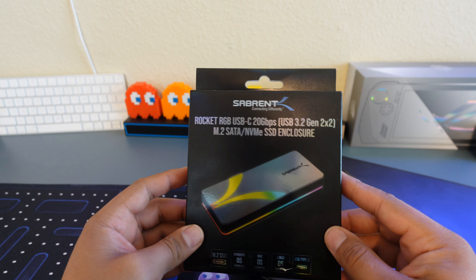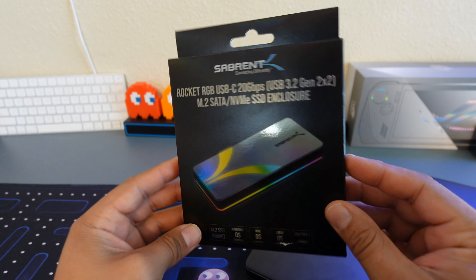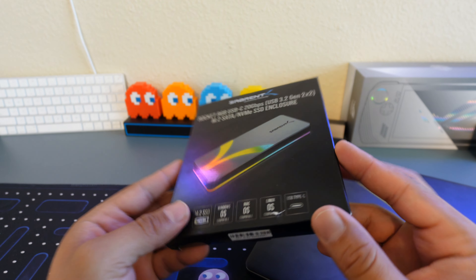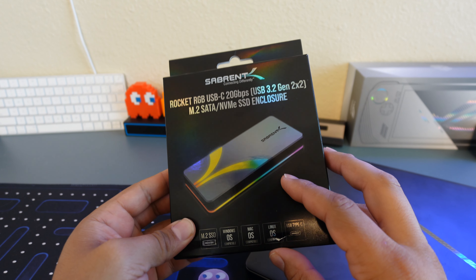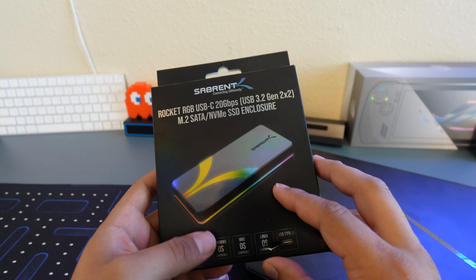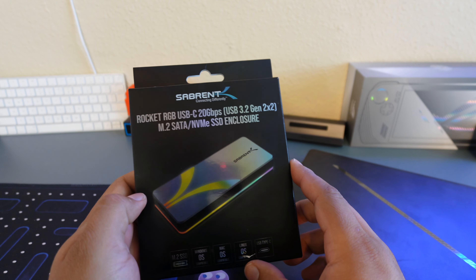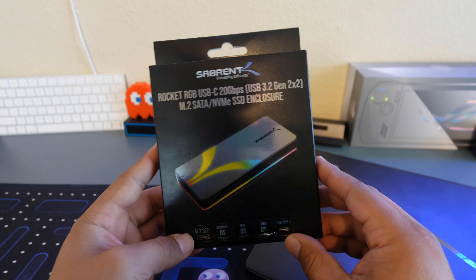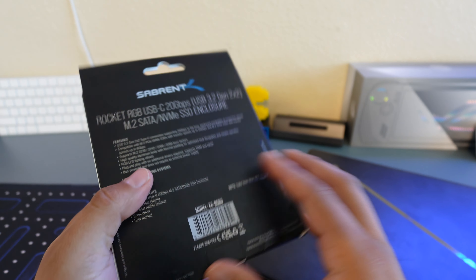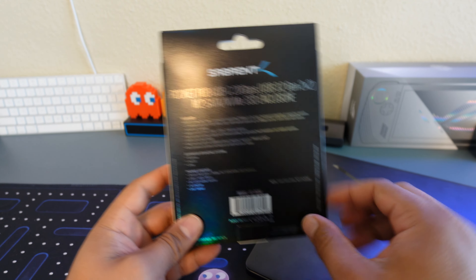And here it is in all its RGB glory. Even the box has RGB, which is pretty gamer-esque, I would have to say. But this thing has a very good capability of transferring speeds to your laptop via USB 3.2 Gen 2x2. This is actually a really good, fast USB external device — a lot faster than a normal USB.